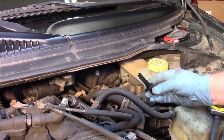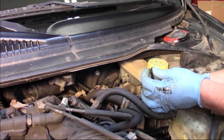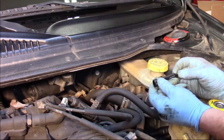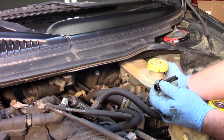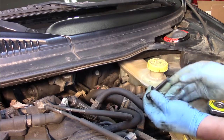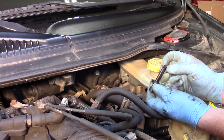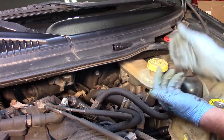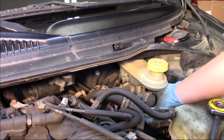We don't necessarily need any tools for this. There are just a couple of plastic tabs on the back side here and an electrical connector. This goes through and clips into place. It's a little tricky to sneak your hand around the back side. Some people might like to use a screwdriver or a hose pick type tool to pull that apart — I'm going to try it with my fingers first.